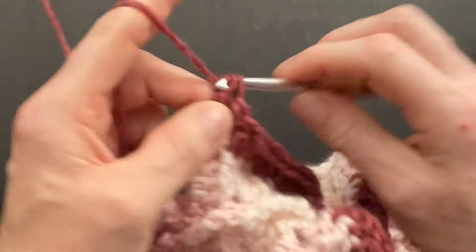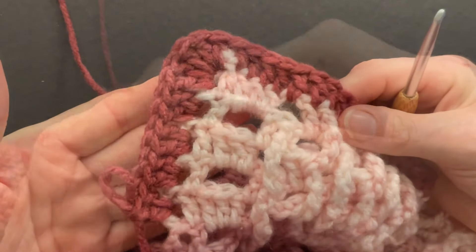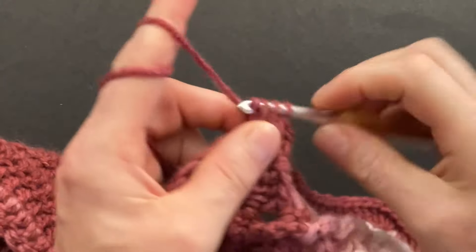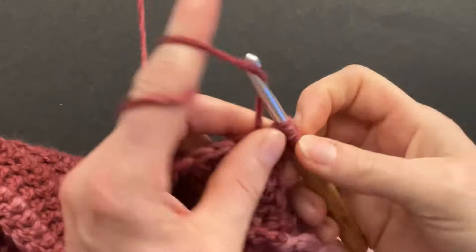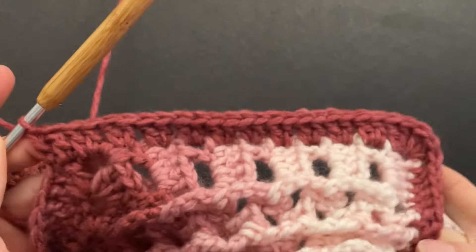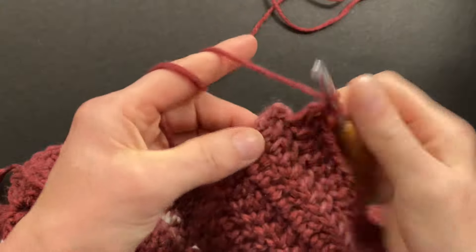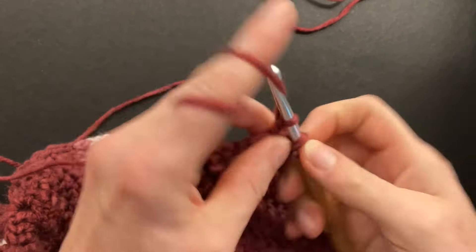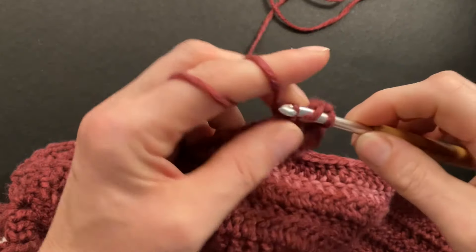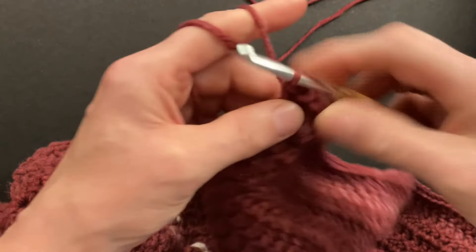Continue making two doubles around each post until you get to the corner space. When we get to our little corner space, double crochet two into the corner space. Then double crochet along the side until you get to the neckline. The next corner is our neckline — leave that last post empty again to make the corner around it. Make two doubles around that post, one and two, then around the same post make a half double crochet, and still around the same post make a single crochet.